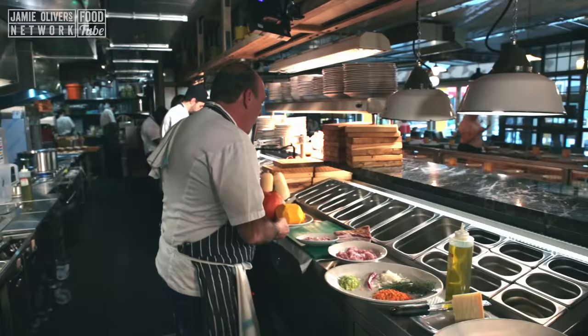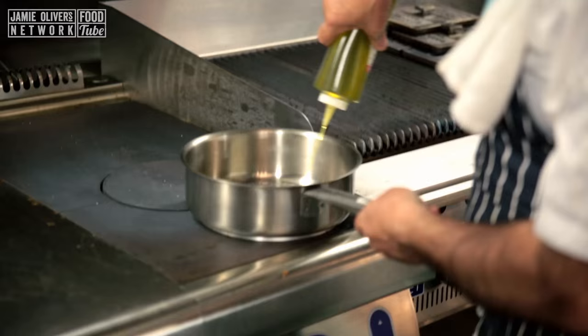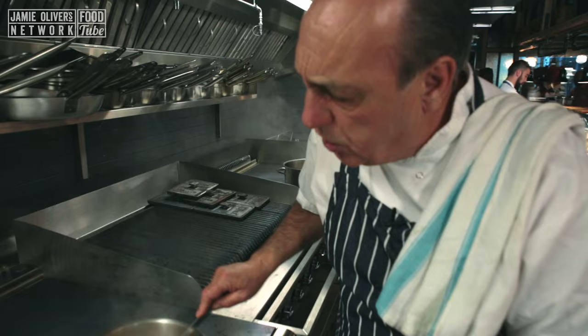I've got Vincenzo here, who is helping me today. He said, 'Gennaro, Chef, can I be in a video?' I said, 'Of course you can!' First of all, we need some very good olive oil — just about two or three tablespoons. Pancetta goes straight in, and then the rabbit pieces, wrapped inside the pancetta.